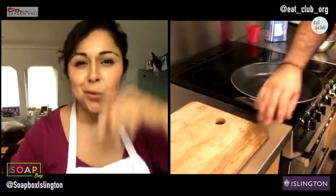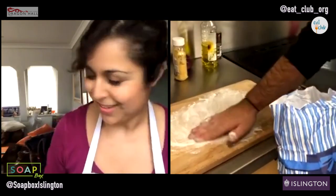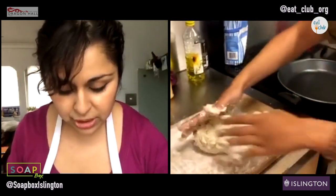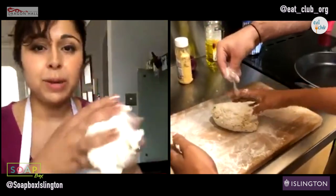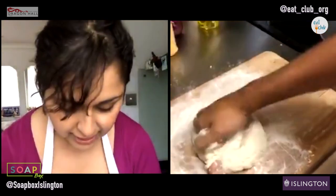You know when you go to an Italian place and they kind of wave the dough around in the air? We're going to do a basic version of that. Have you guys ever made pizza in a pan before? No, I've made it in the oven. So we're all doing something new for the first time! Jamie Oliver made this recipe quite famous. I always like the idea of it because sometimes you're living in a place that doesn't have a good oven.